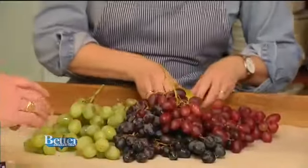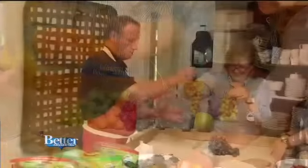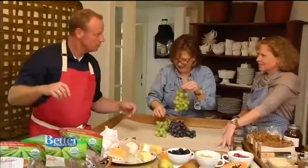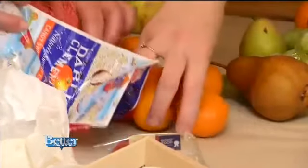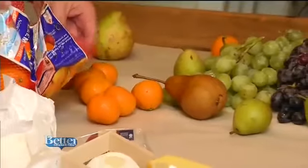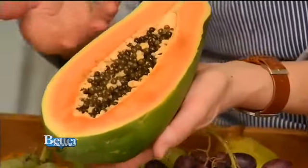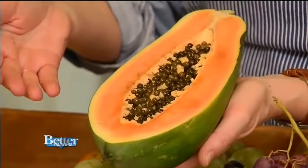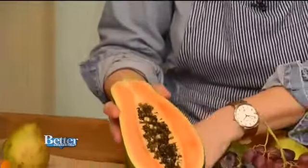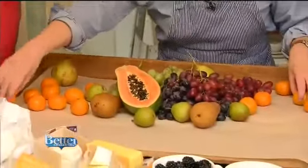The pears are next — both regular sized and smaller seckel pears. Dot the seckel pears throughout the board. Anytime we do a cheese board, the grapes and the clementines always go first. And then along comes the papaya. I love to add something exotic like papaya to the board as well. It just looks like something that would have been found in an old Dutch oil painting. It's stunning. You don't have to eat it — it just looks good.